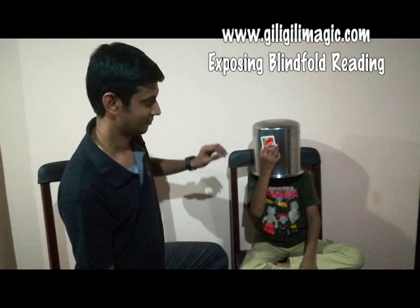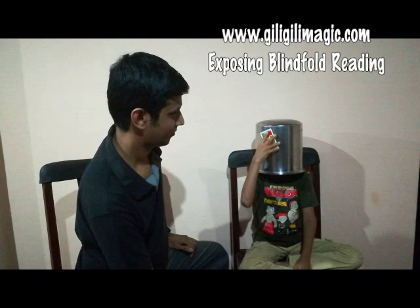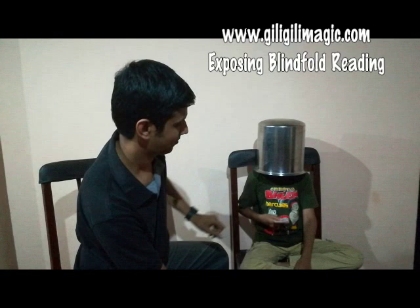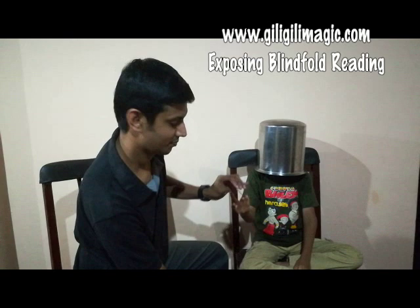Six, yellow. Yellow. One, green. One, green. Nine, red. One, red. One, red.